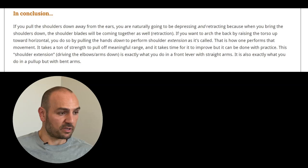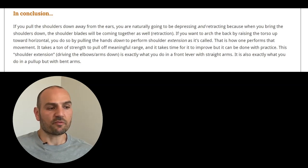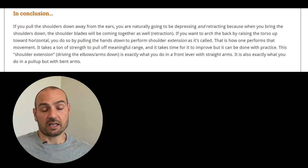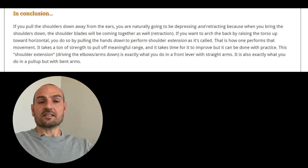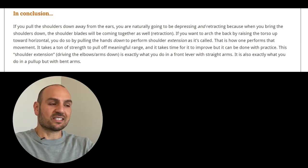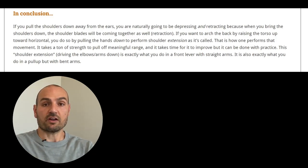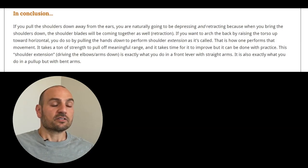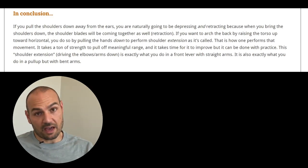It takes a lot of strength to pull off meaningful range and it takes time to improve, but it can be done with practice. Even if you're only able to arch the back slightly and lift the chest up slightly, that's fine — it will improve with time. And this action of shoulder extension is exactly what you do in a front lever with straight arms, so you really need to understand that aspect if you are going to nail that move.